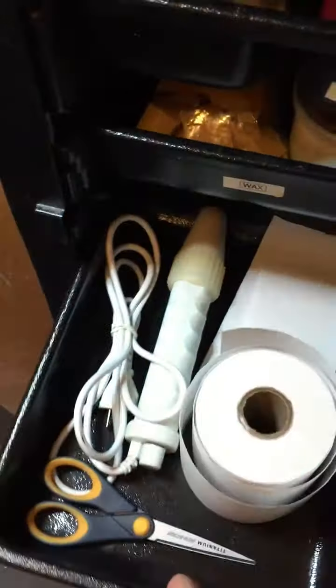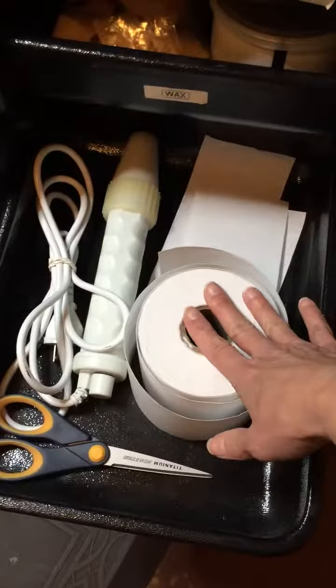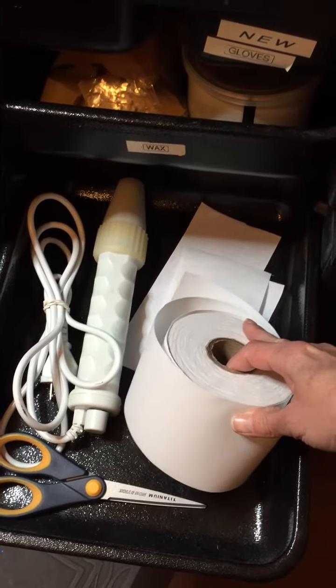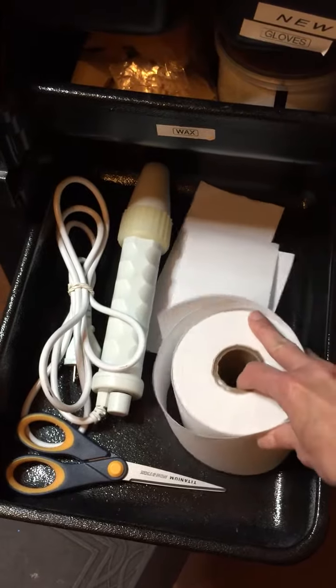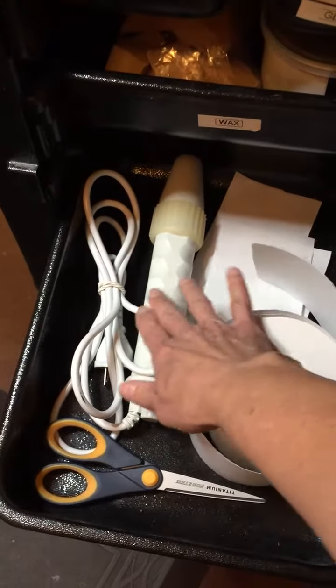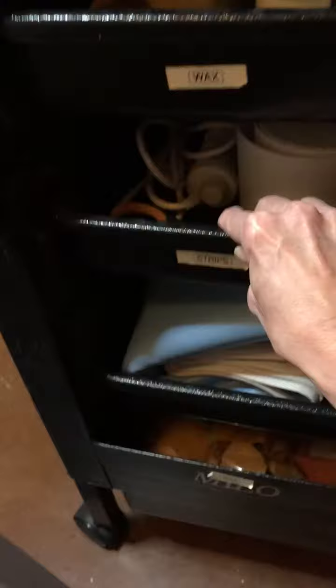In the next drawer I have my cotton. I prefer to use cotton for my waxing, and I prefer a cotton roll because I can cut it to any length and size that I want. I also keep my high frequency wand in here, which is what I use post-wax to help with bacterial breakouts.